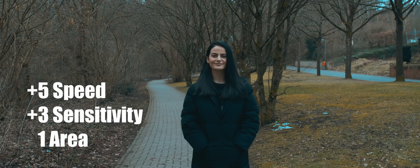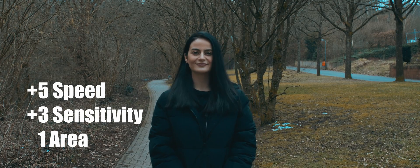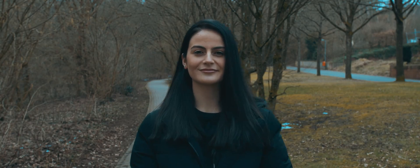All right, second test is still speed five but plus three sensitivity this time, and still at one area focus.